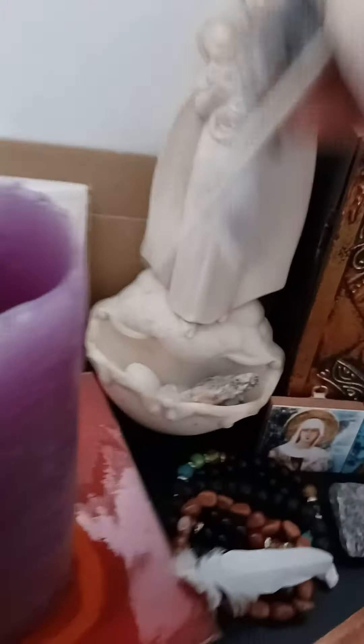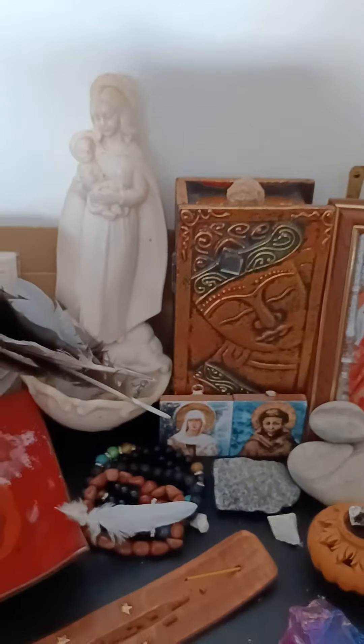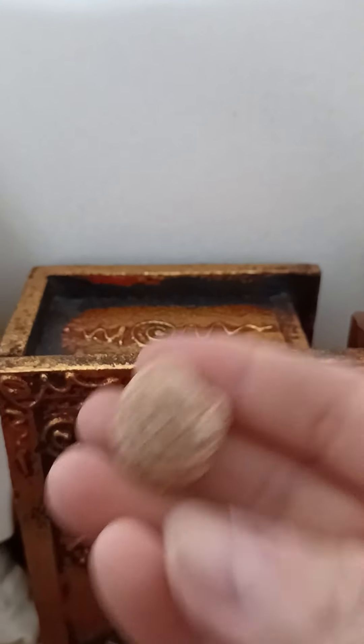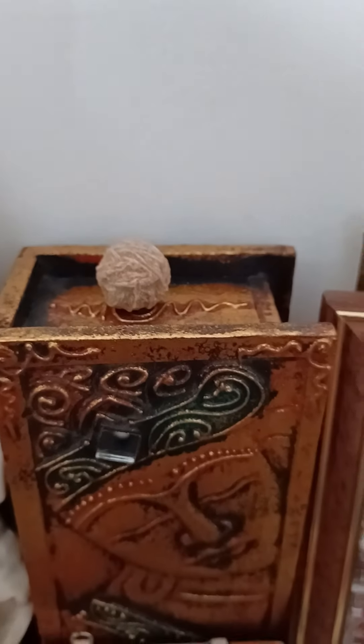I always find feathers and I have quite a bunch of them. And look at this — I'm so proud of this one. That's a desert rose. I love it. I would like more but it's not in the budget at the moment.